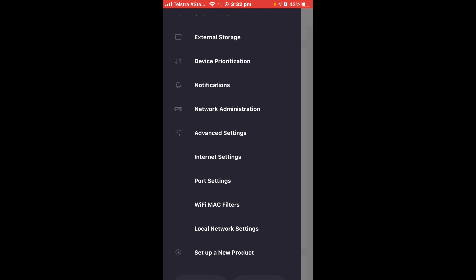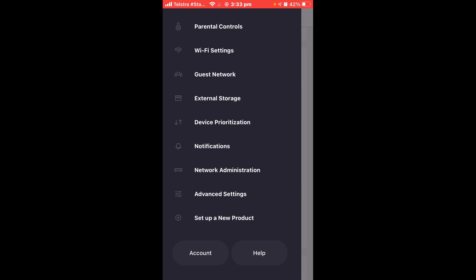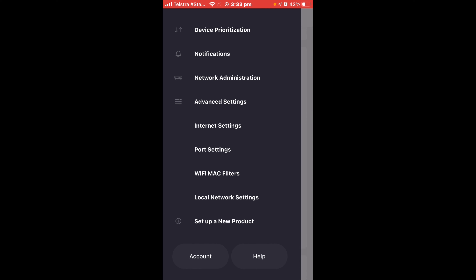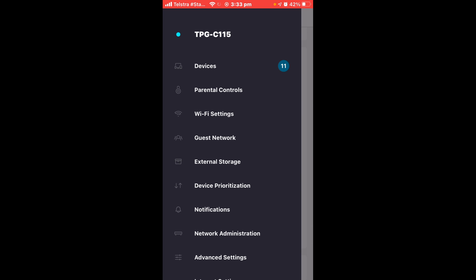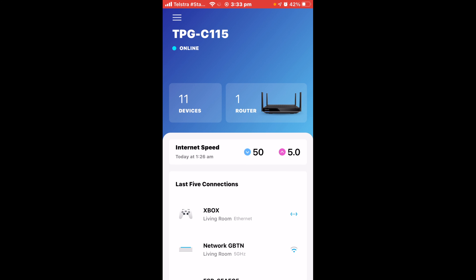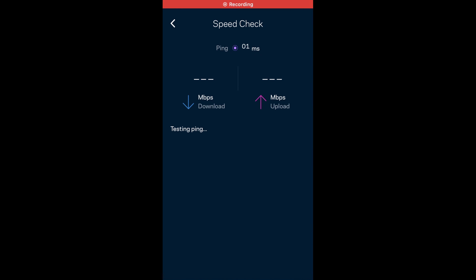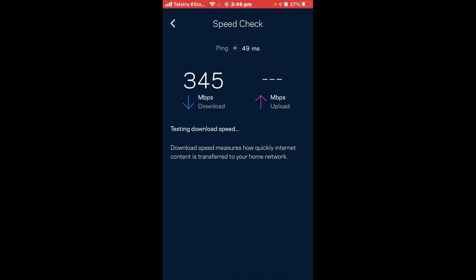You've got advanced settings which aren't too complex — port settings, local network settings, and setting up a new device. Let's do a quick speed test to see what we're bringing in. We're on 4G and the ping is a little high since it's peak time — everyone's getting home from work and hitting the 4G network. 4G can be really fast, up to 200 megabits during off-peak times like 10am or late at night. On peak you're pushing the limits but we're still getting a decent result.